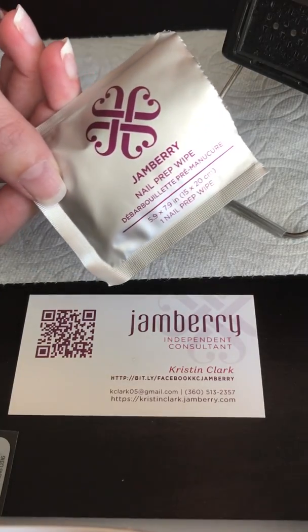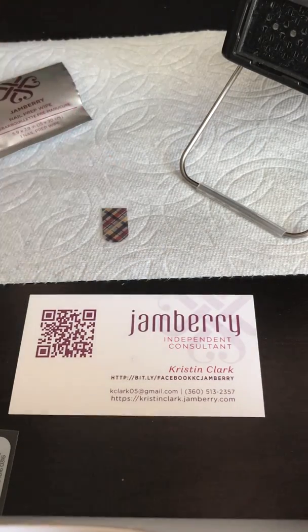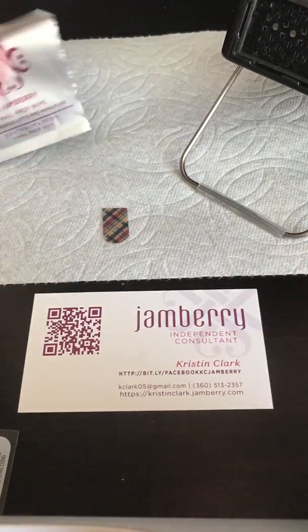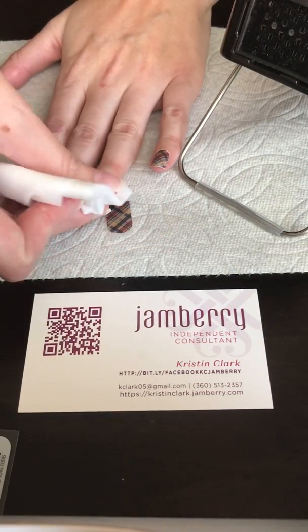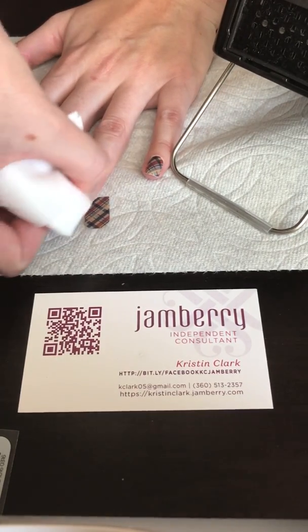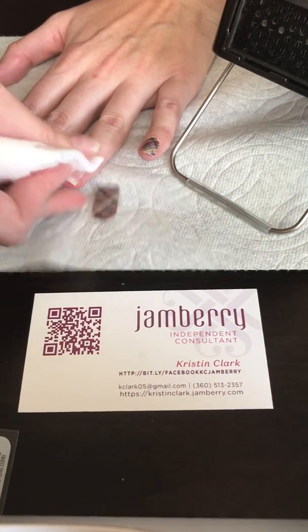I already opened this nail prep wipe — these help to clear off any extra oil on your nails after you've washed them. You can also use a cotton ball and rubbing alcohol instead if you don't have a nail prep wipe. You really want to get in there and scrub, and get the edges too, because that's a place that most people miss. You end up getting bubbles on the side because you've got that invisible cuticle and you've left oil there. So you want to make sure you do that really nicely.